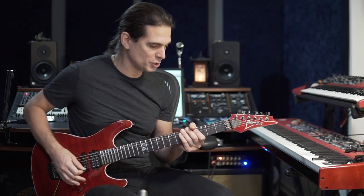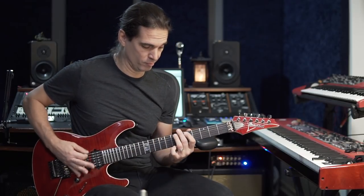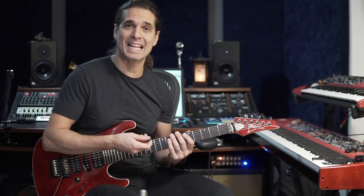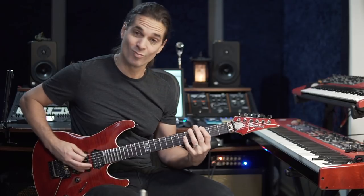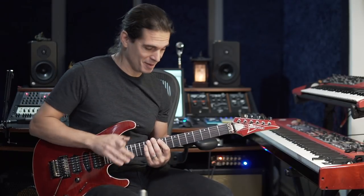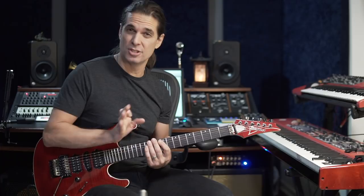Now you have to insert that run inside the riff, and that's kind of tricky. One way to practice would be only playing the riff here, understanding the rhythm of the riff. You'll see that when you have to play here, there's a string skipping — so it's not that easy.